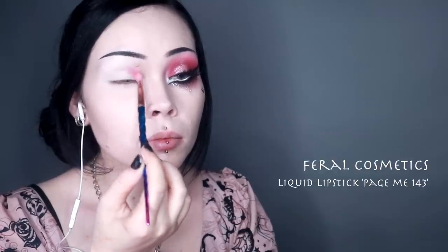Starting off as always I prime my eyes and I'm using a white concealer to just really help the colors pop — no pun intended.